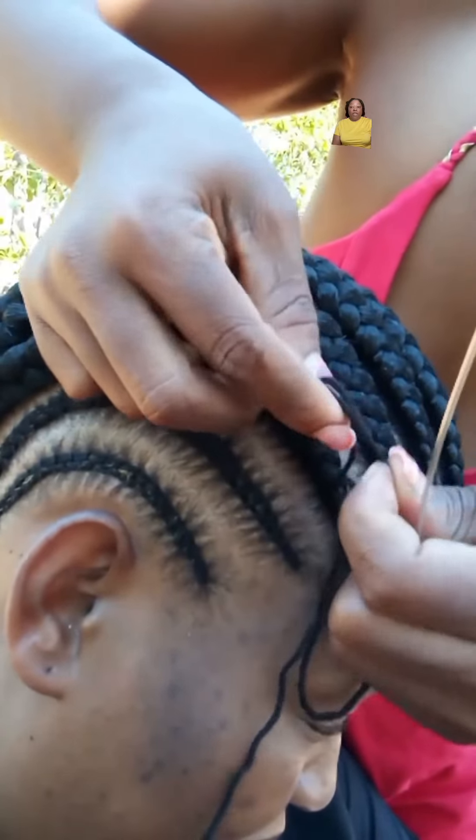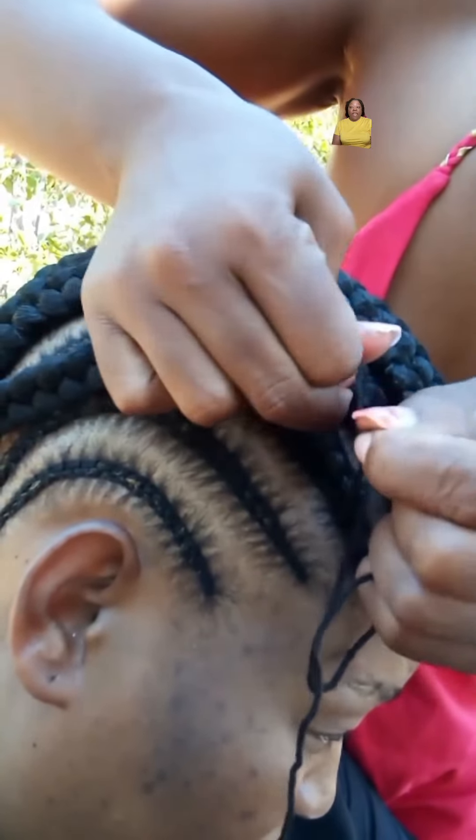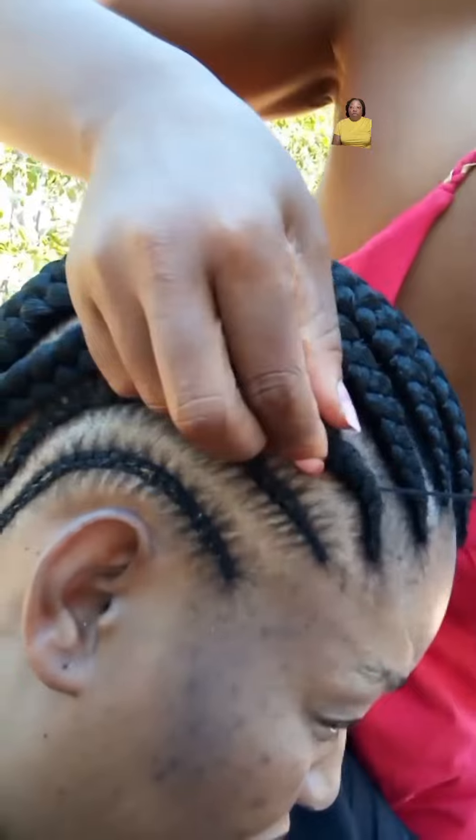This technique will allow your braids to look fuller and the braids will definitely stand out. When the style is done right, it can last you for weeks.